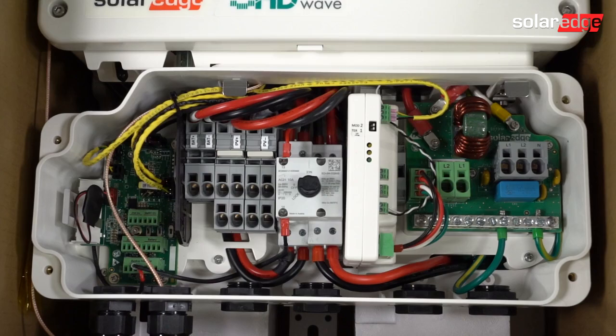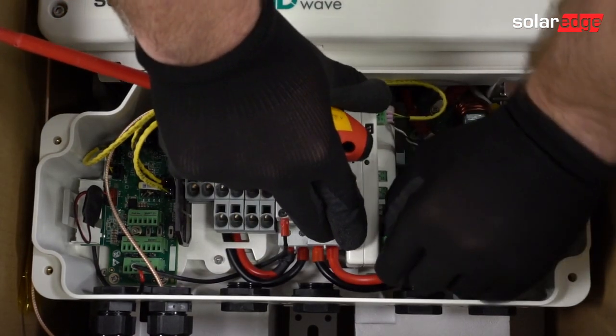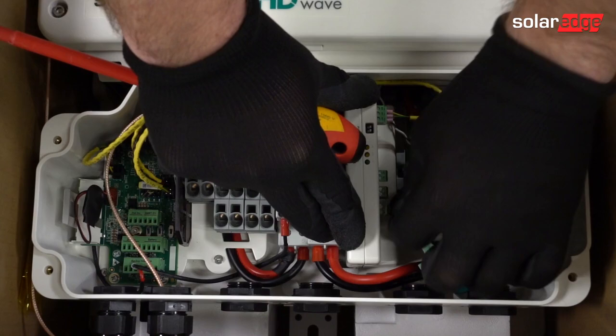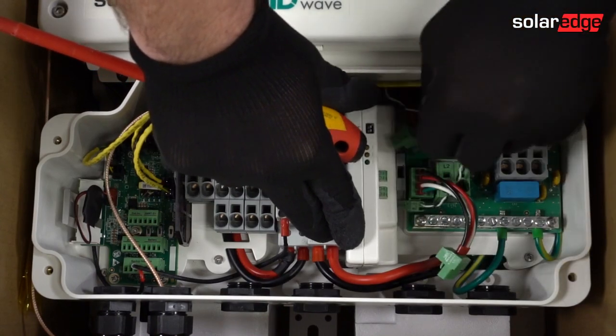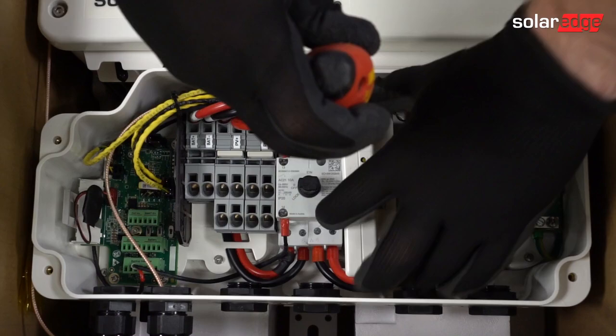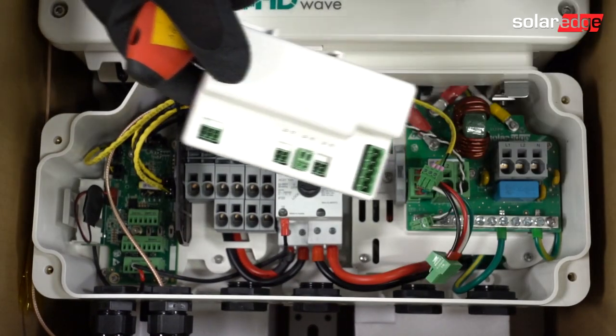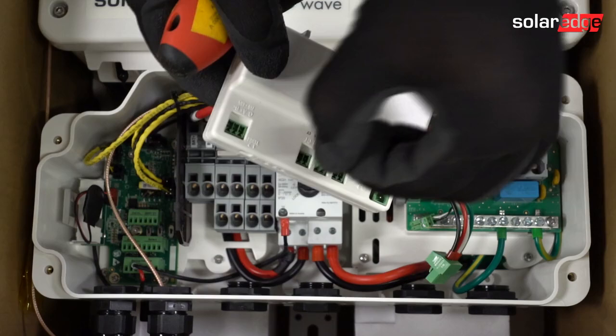After removing the cover, disconnect the Phoenix connectors for power, production CT, and RS-485 communications. Use a flat-head screwdriver to lift the clip holding the meter to the DIN rail and gently lift it out of the connection unit. Remove the Phoenix connectors for line 1 and line 2 and set aside.